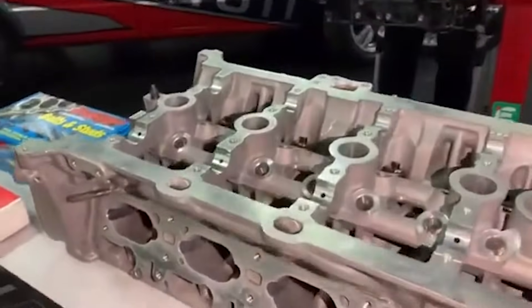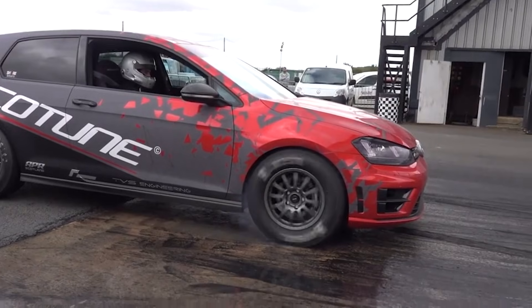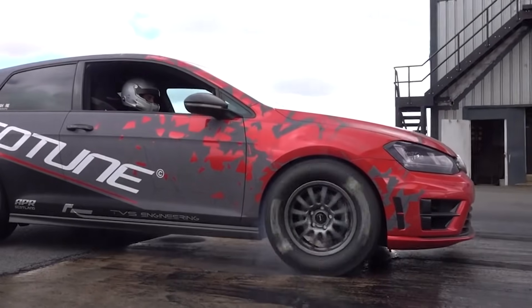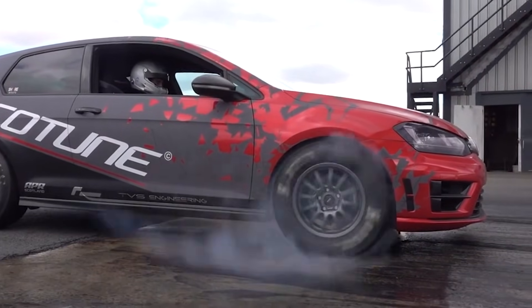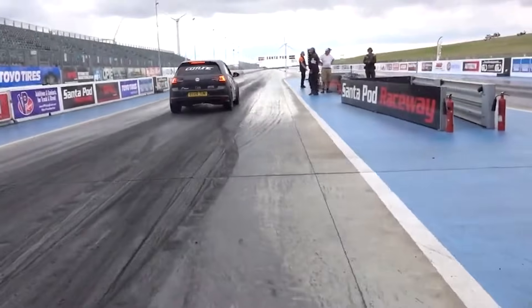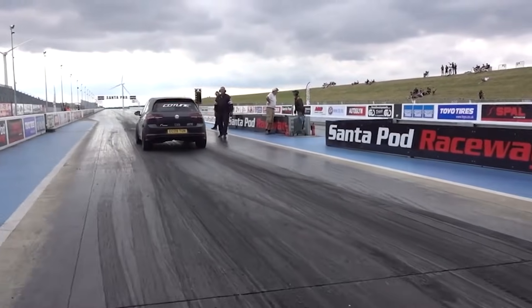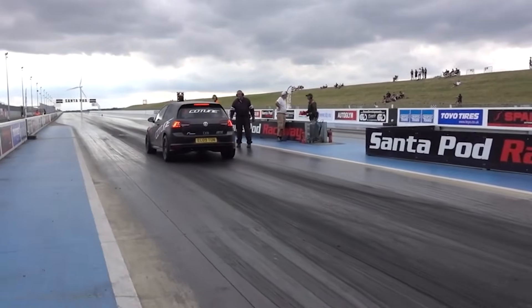I hear you say, "This one guy I know makes 750 or 800 horsepower out of his Golf." Listen, if money isn't a factor in your life, you can make stupid power. But this requires tons of work, heaps of cash, and at the end of it, very little of the original EA888 engine will be left.